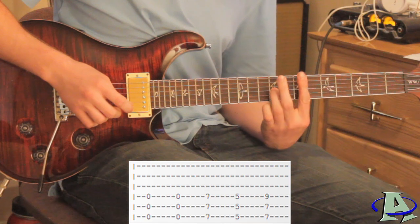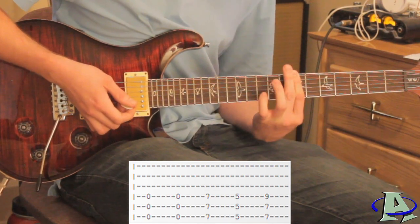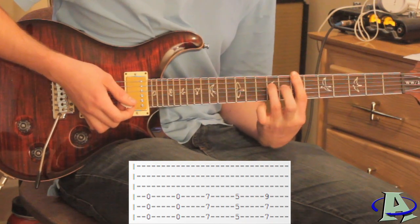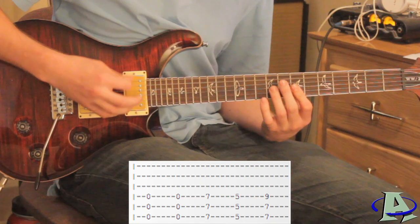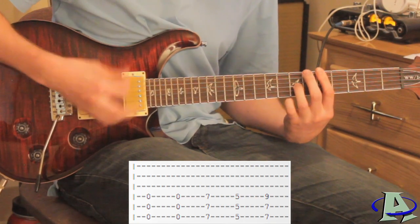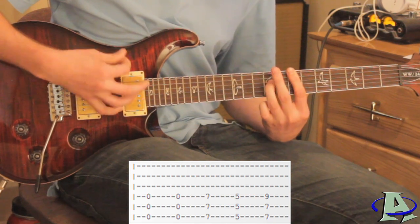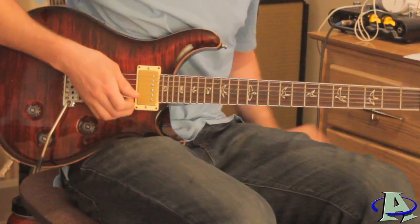After that, you bar across the seventh fret and then go down to five. When you go back up to seven, you don't just bar across seven but you also hit the ninth fret of the fourth string. Then it just repeats one more time, and then the distorted guitar after that goes like this.